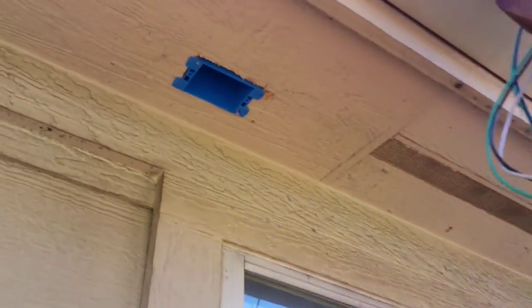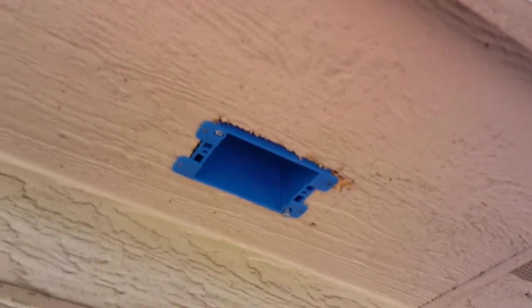All right, so the box is cut in. What I'm going to do now is go in the attic. Actually, I'm going to pull this out real quick and feed this wire through there into the attic.